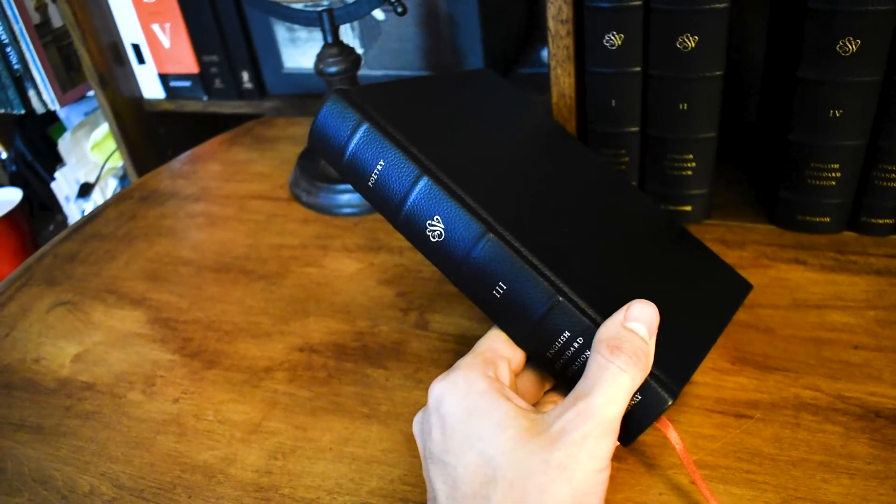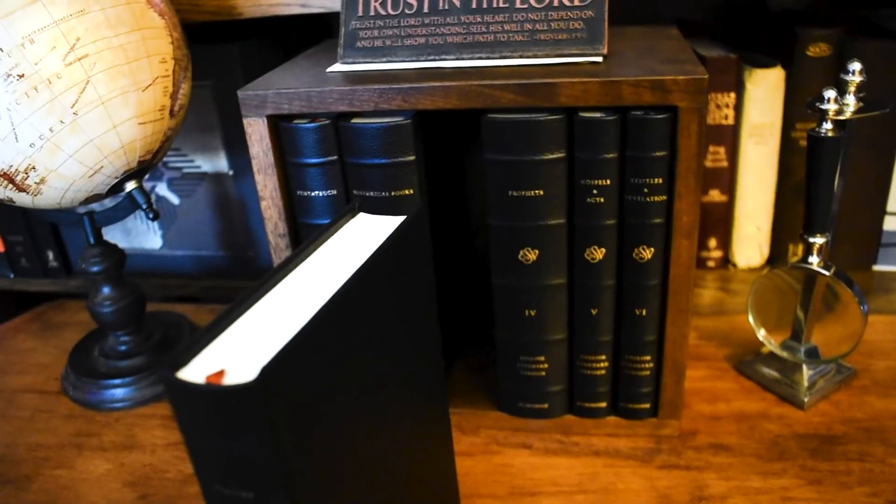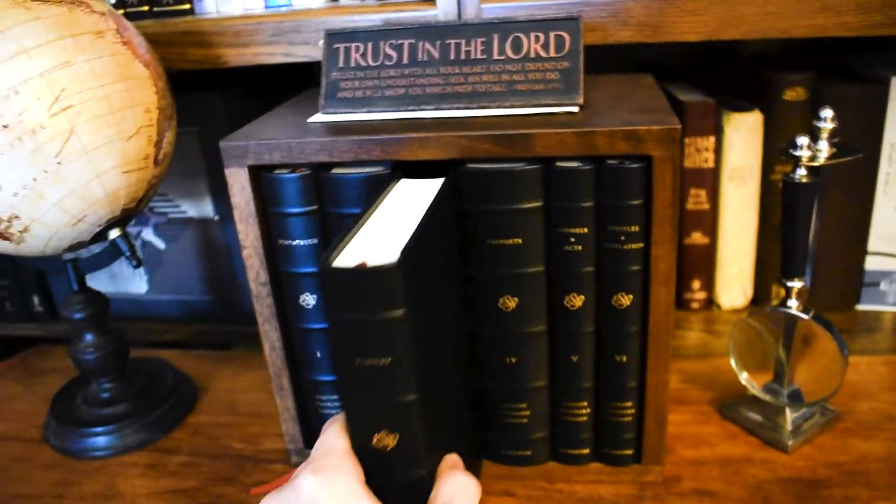Before I show the Bible, I wanted to say how great Evangelical Bible is. I've now done two purchases with them. Their shipping is fantastic — very fast. They process your order within the day if you order early enough, or first thing the very next morning. Very quick, very punctual, and I love that about them.